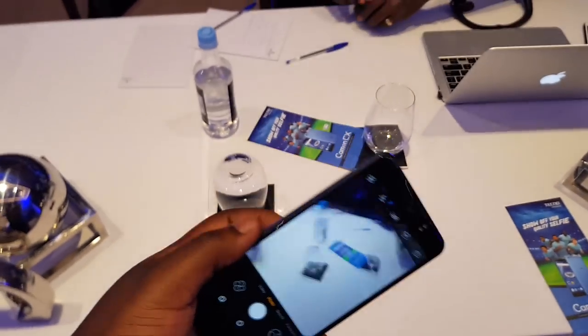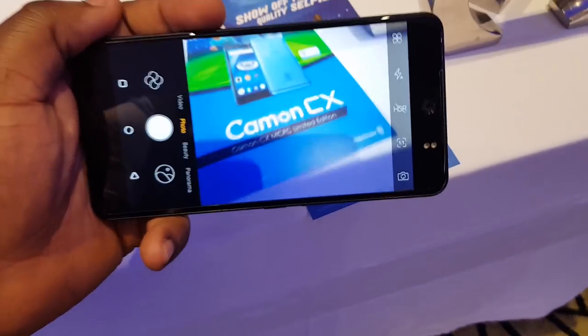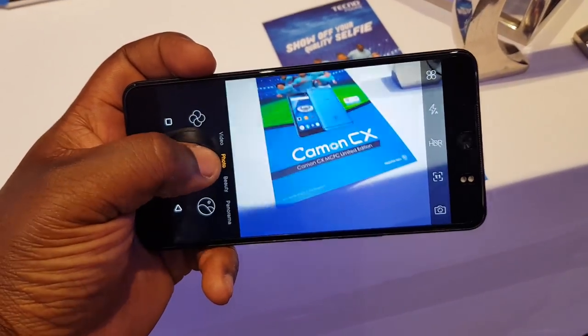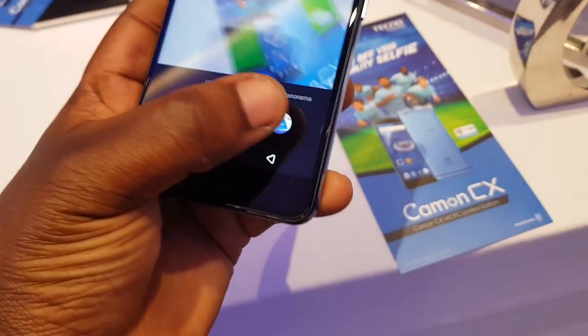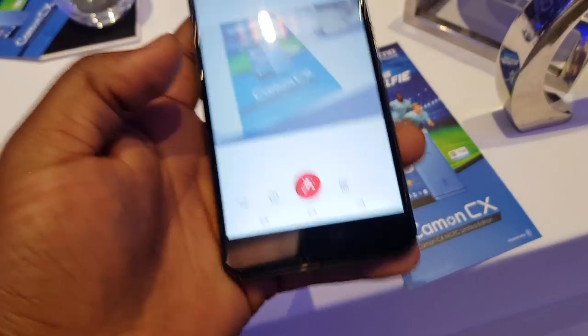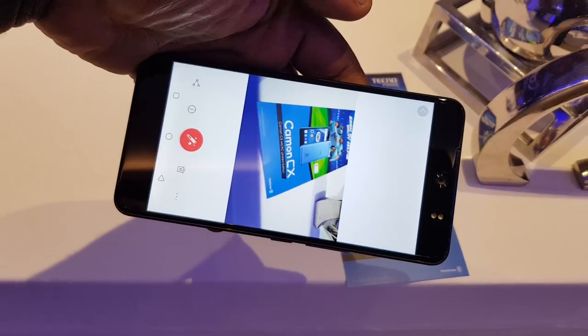The camera is pretty bright and vivid. The shutter speed is manageable — not too fast but gives you good pictures. Overall the pictures are pretty cool.